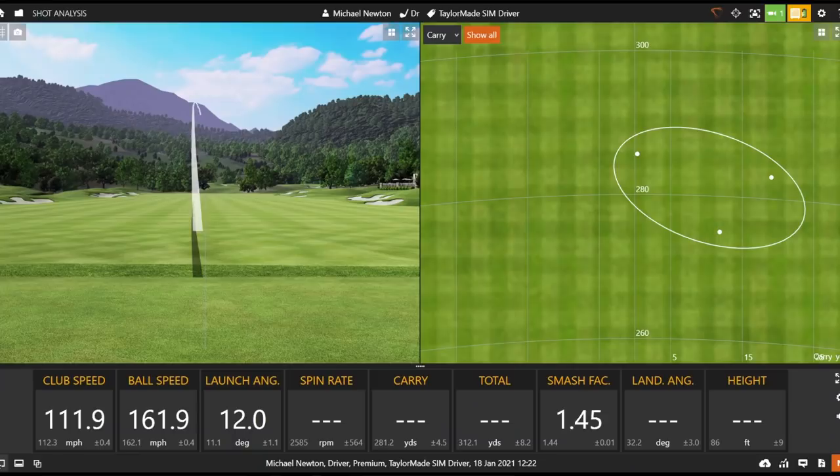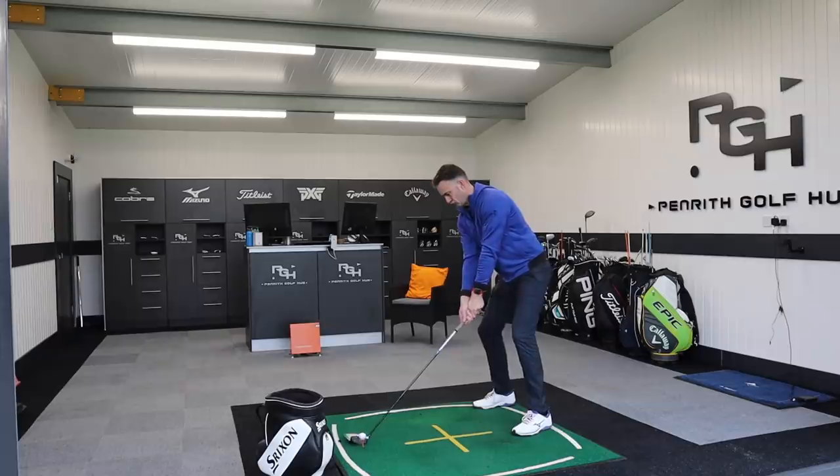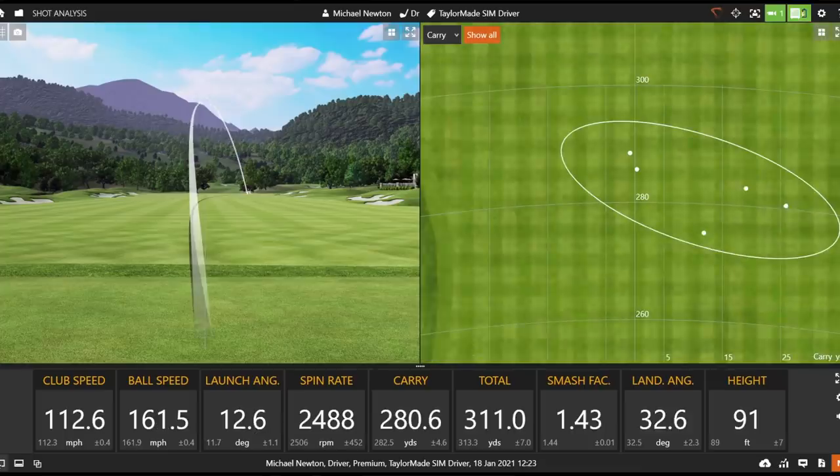That's a good shot as well — really good flight, great sound, great feel. There's that 12-degree launch mark again and a good controlled spin. There's that little bit of left-to-right shape back into that one, maybe touching the heel, but again it felt really quite solid.